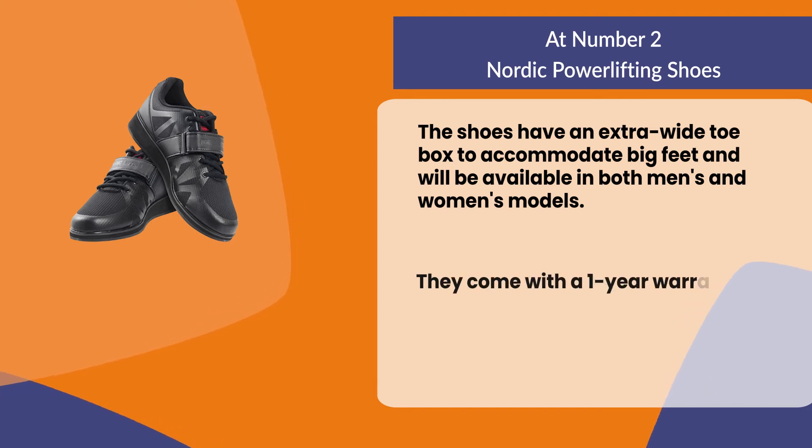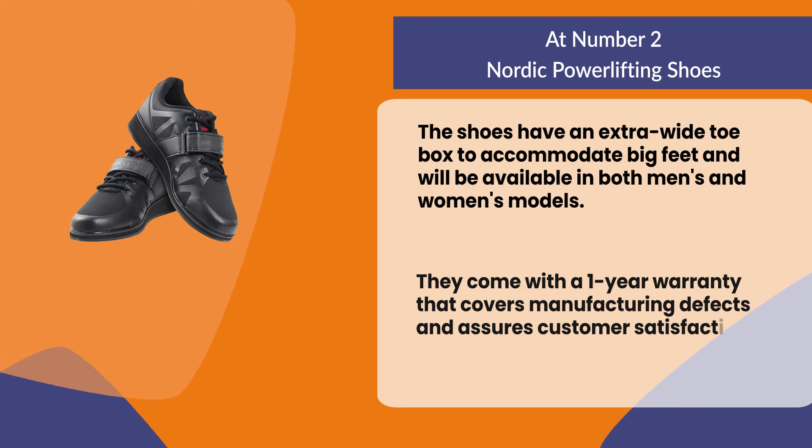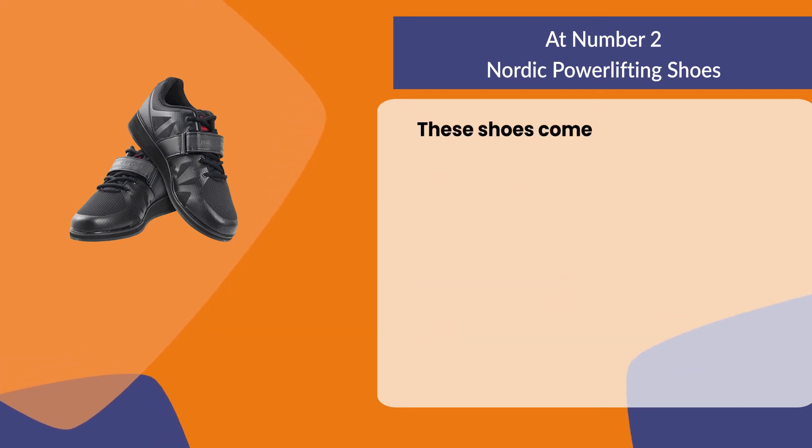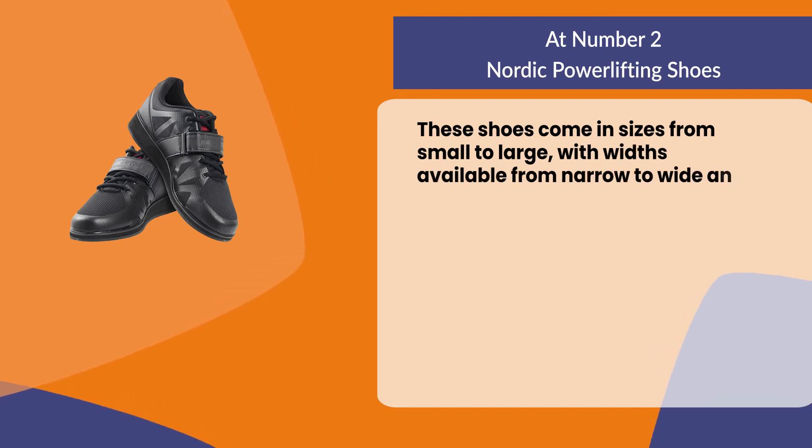They come with a one-year warranty that covers manufacturing defects and assures customer satisfaction. These shoes come in sizes from small to large, with widths available from narrow to wide.